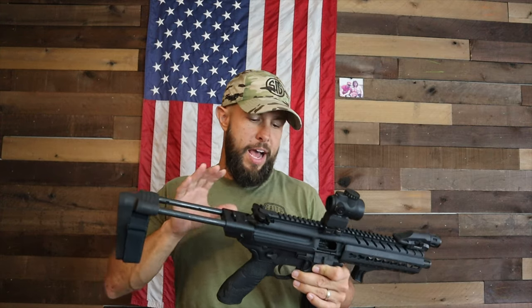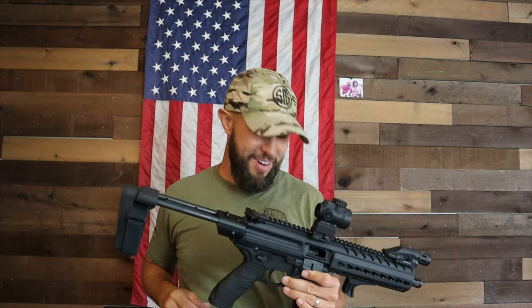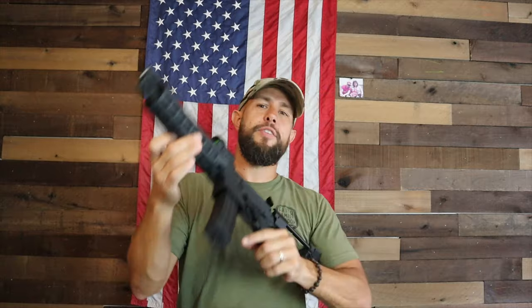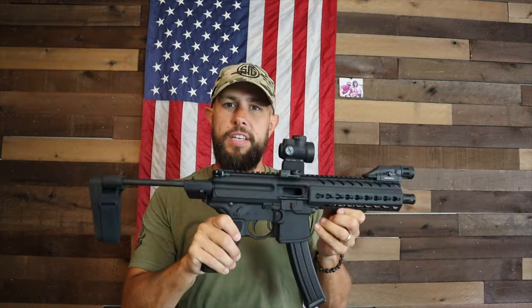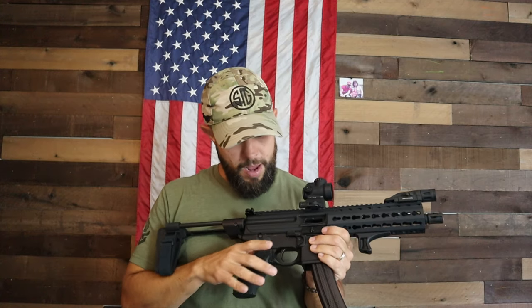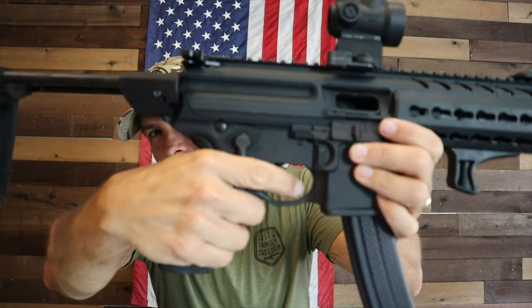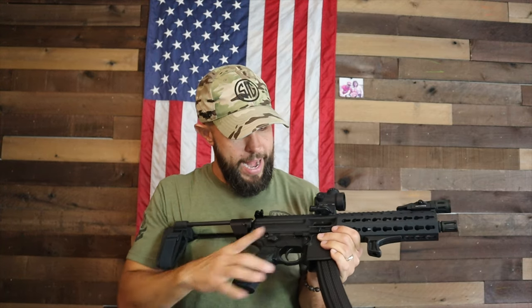The controls are very impressive — everything is ambidextrous. There's a standard magazine release on the right like an AR-15, and a second magazine release on the left side for lefties or awkward shooting positions. The safety is also ambi; on Gen 1 it's the same size on both sides. Some people say the ambi safety selector gets in their way, but it's small enough that it doesn't impede my trigger finger at all.